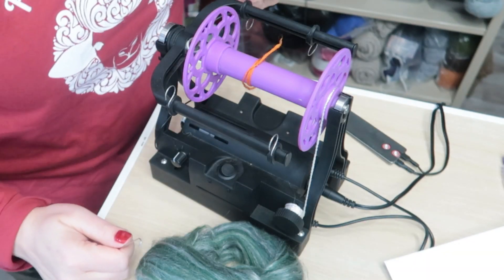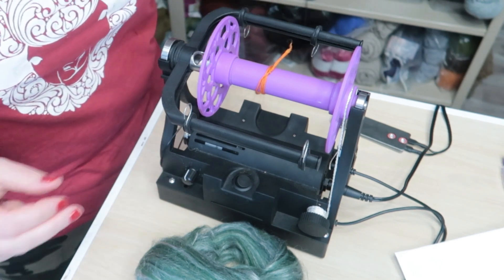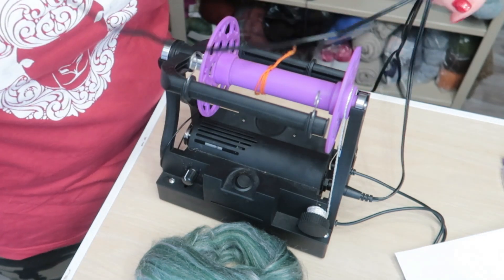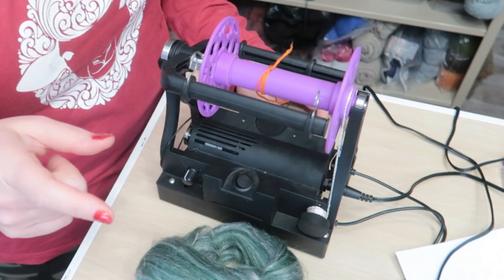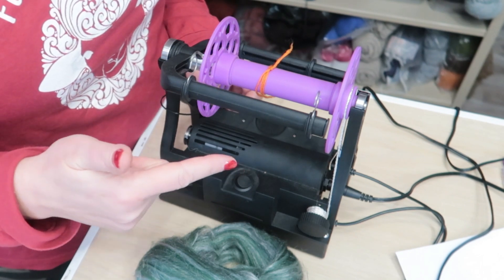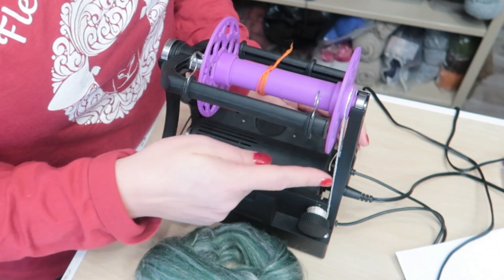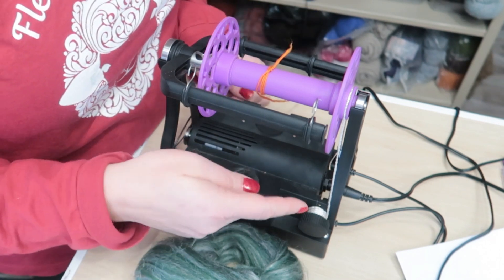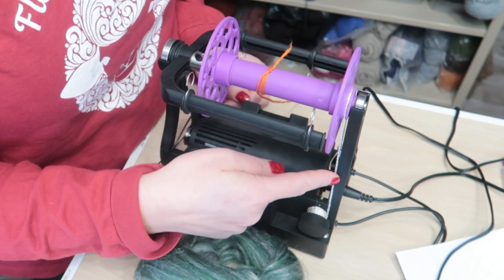I'm going to start talking about pros because I feel like there are more pros, honestly. With this wheel you get a foot pedal — let's call it a controller — to turn it on and off. You get your power cord and you get your bobbins. I think you get six bobbins. I thought that was a lot. It comes with the drive band and the brake band. I have had to replace the brake band because it did wear through, and that was fine.